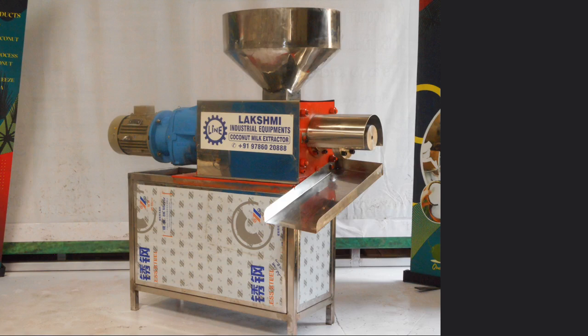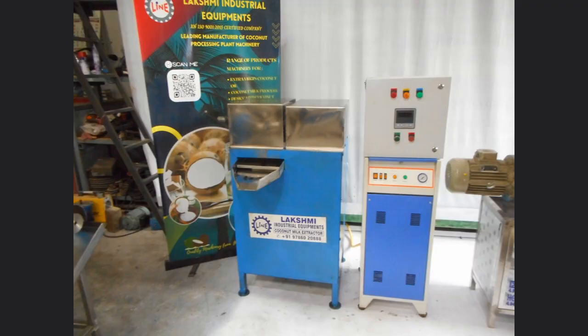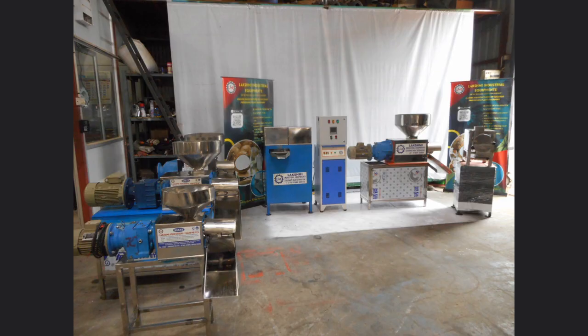The machine you are looking at is a machine that can squeeze all kinds of oil. Coconut oil can be extracted by putting dry coconut copra in this machine. If you put sesame seeds, you can extract sesame oil. If you put groundnut, you can get peanut oil.